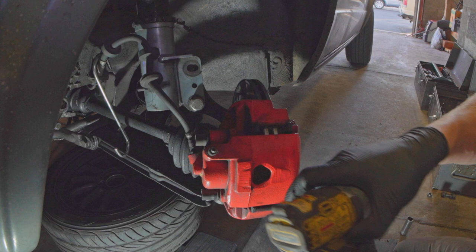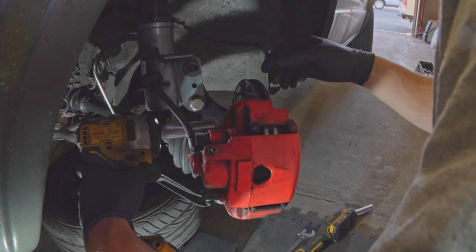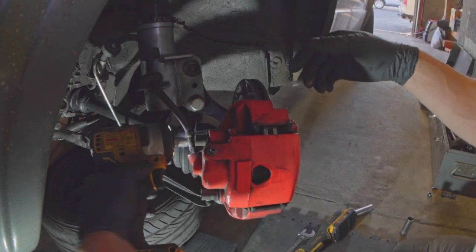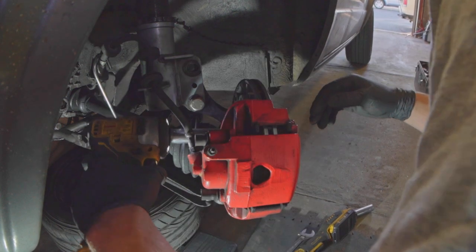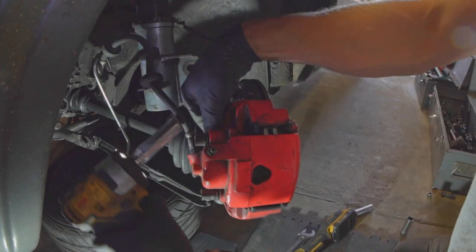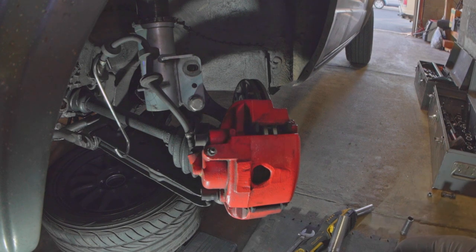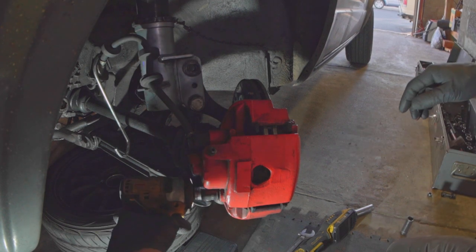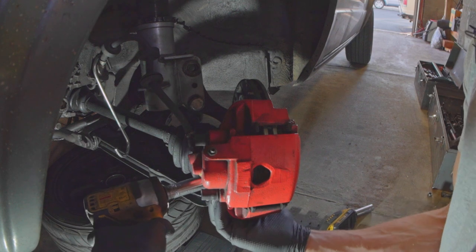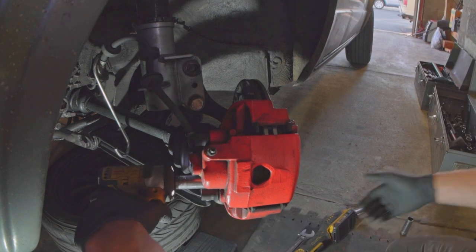You want to put your car up on jacks, probably as high as you can. Mine's at kind of a nice kneeling height right now, which, if you don't have a lift, that's pretty good.